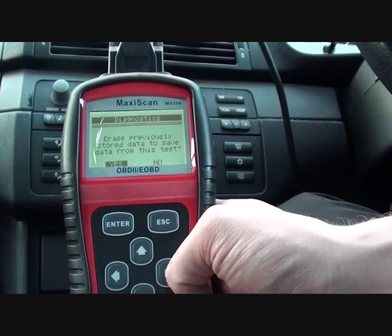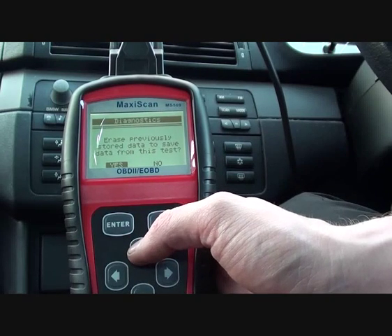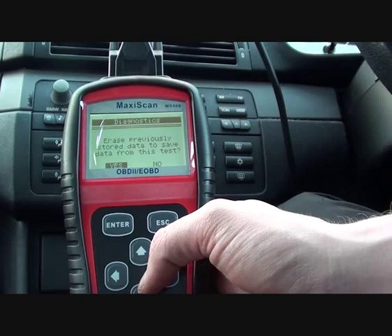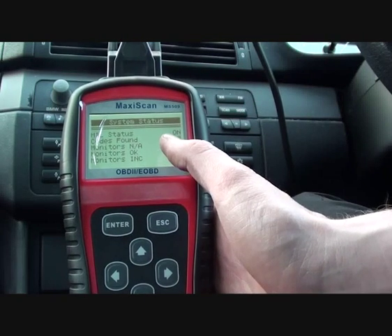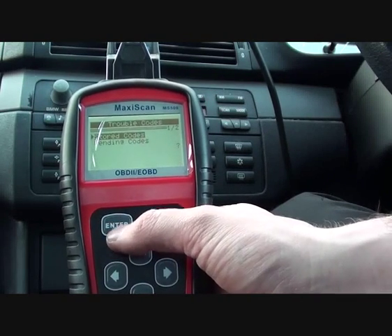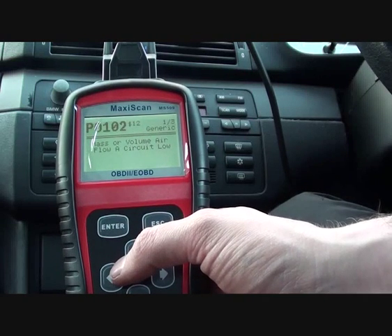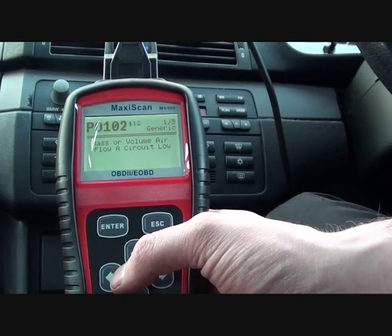Generally it will easily find the cause of the check engine light. It's asking us if we want to erase previously stored data to save data from this test — we'll just click no to that. So it's found three codes. We're going to find BMW and it's P0102, telling us that it's a mass or volume air flow circuit low.